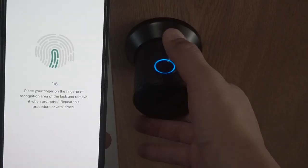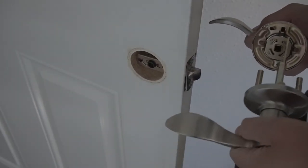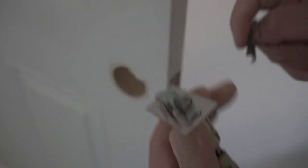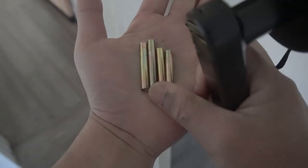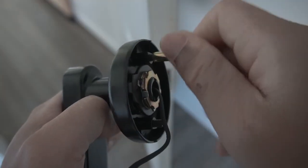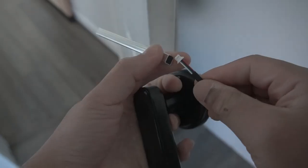My favorite feature is the fingerprint reader, and you can program multiple people so they can get access to this door. Now this is a similar one but a door handle type — I am putting this on a bedroom door. We're taking out the old one and replacing it with a similar type by Elemake. This one has the door latch — same kind of thing. We're not going to notch out any wood because it's already been chiseled out, so it fits directly perfect. We're going to choose the right length for the inside tubes that attach to the door knob.